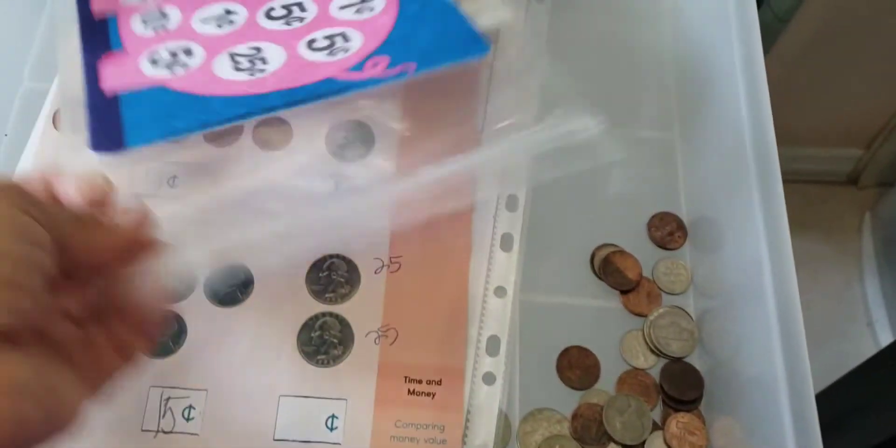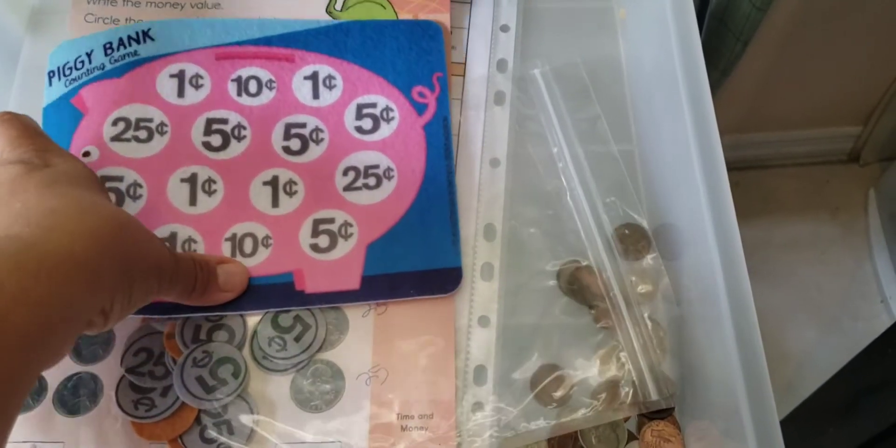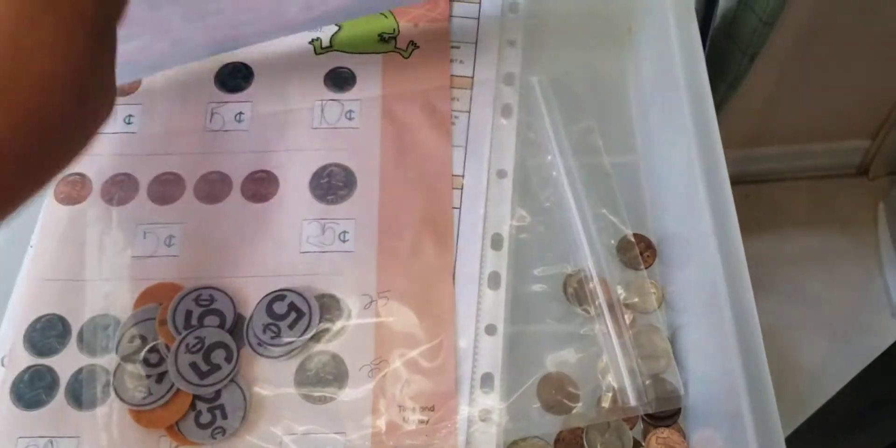We're learning what they are, what they mean, and all that. So this is just the regular curriculum. And here are our regular sheets that we incorporate in our everyday — just random things that I know they're going to learn from.